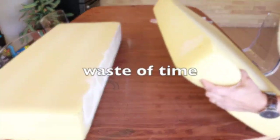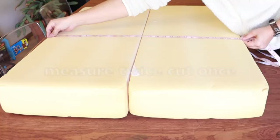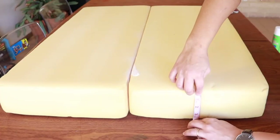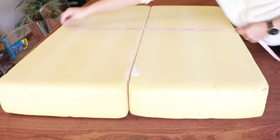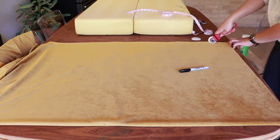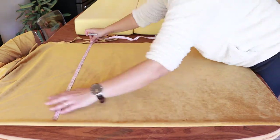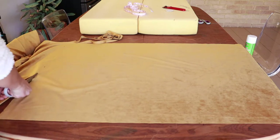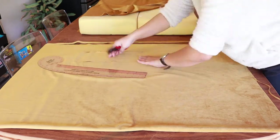I went ahead and tried to join the mattresses together with spray glue, but it was a complete waste of time. Now whenever you're cutting fabric or wood or anything for that matter, always remember to measure twice and cut once. I used this really nice velvet upholstery fabric, but I wish I had thought about what I was measuring instead of just measuring twice and cutting twice.